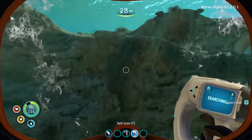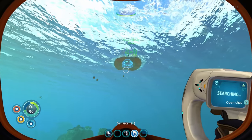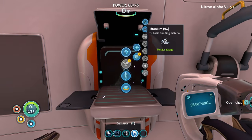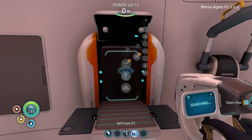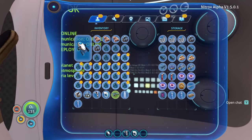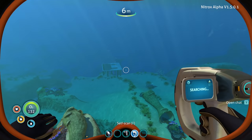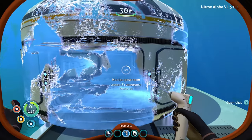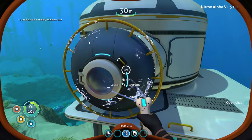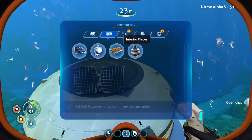Maybe we should focus on getting a little base built this episode and next episode go fix the Aurora — that sounds like a safer and smarter option. The laser cutter is made! Starting a bit of base building. Did we also explore life pod 17? We will eventually. One of the life pods does have a reaper nearby.